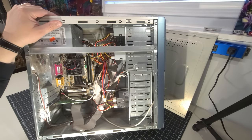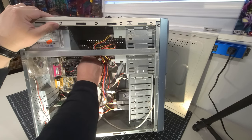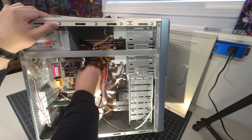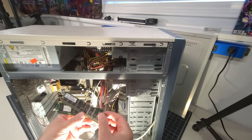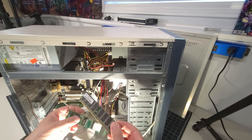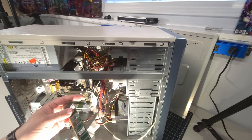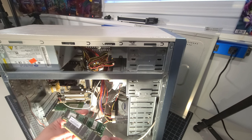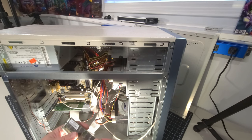Let's take out the RAM to see what kind of memory is in here, which may also give hints about the motherboard and processor. The memory is 256 megs of DDR 400 — it says PC 266 DDR. We have two sticks of 256 megabytes, so the system has 512 megabytes of RAM total.